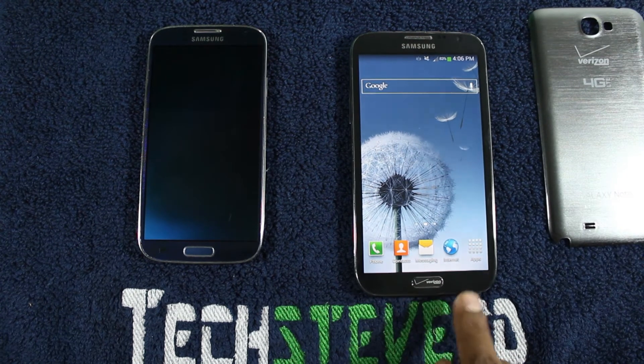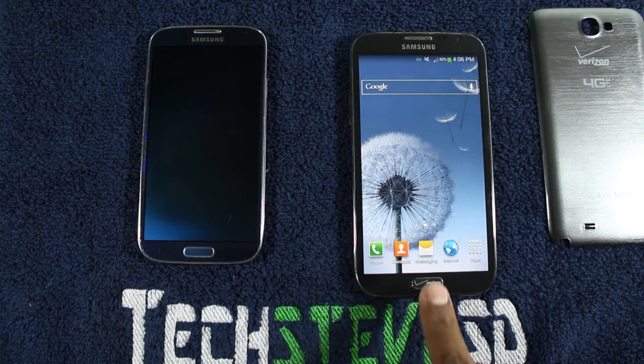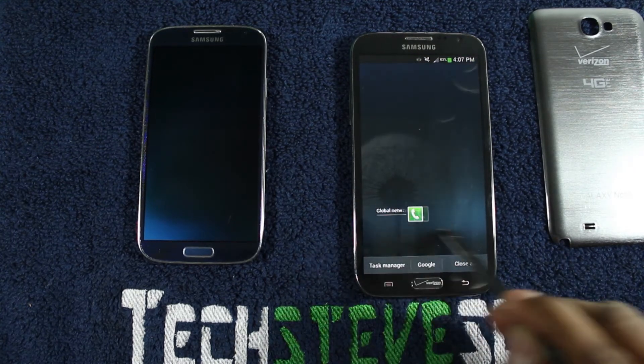On the bottom here, there's a back button, a menu button, and a home button. This home button doubles up as a task manager — if you press and hold it down, you can see the tasks that are running and close them out right there.